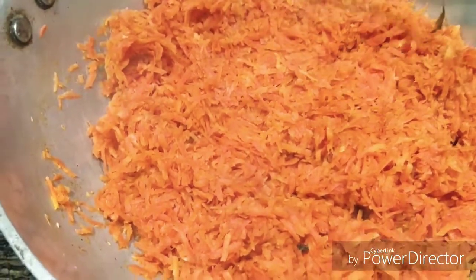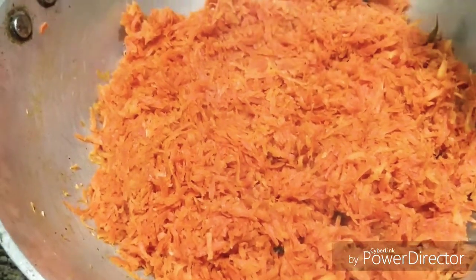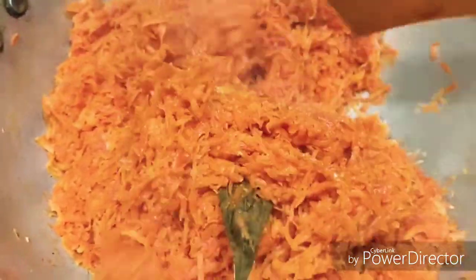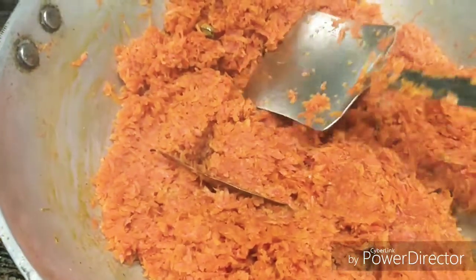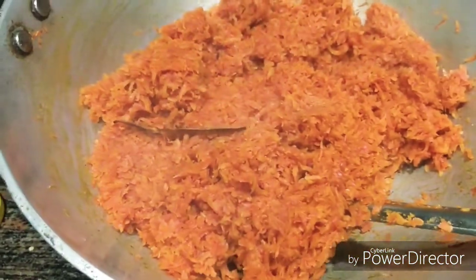When you fry the carrots, keep the flame low. Then add the carrots into the pan and continue frying. So friends, I am going to fry the gajar now.